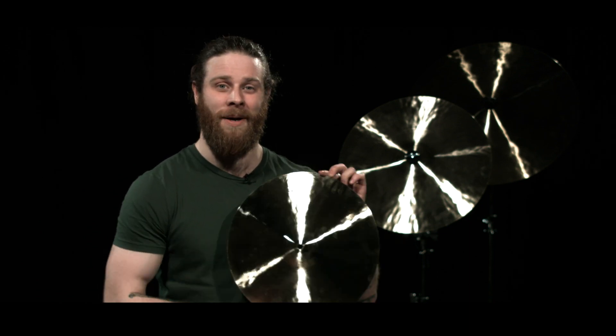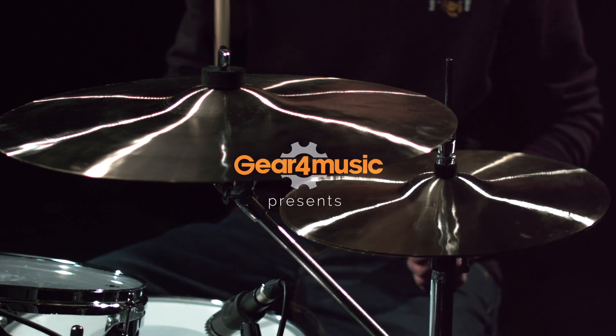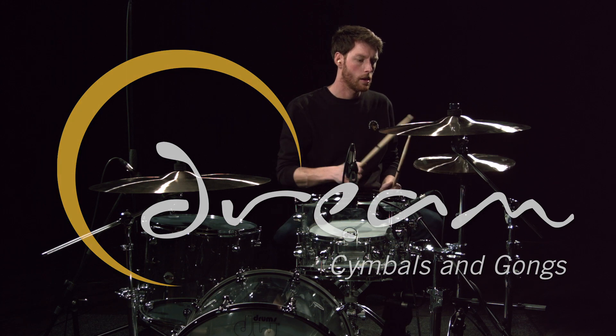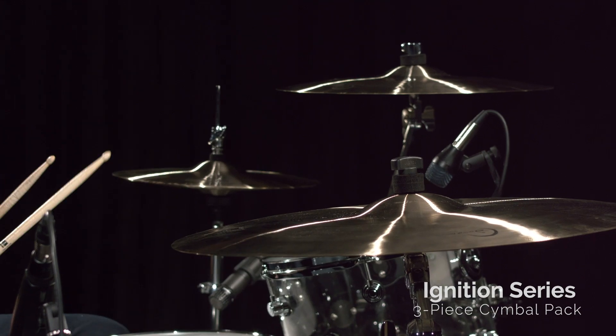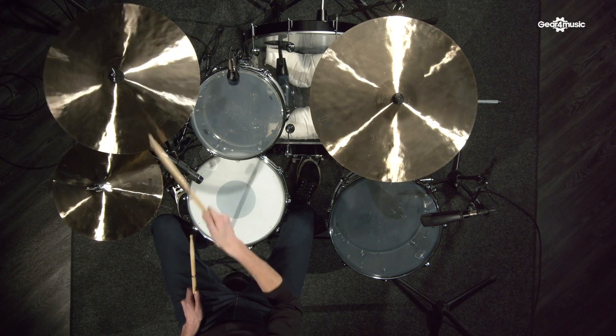Hi, I'm Joe and this is the Dream Cymbals Ignition Series 3 piece cymbal pack. With this pack you've got everything you need to start your collection. You've got hi-hat, you've got a crash and you've got a ride cymbal.